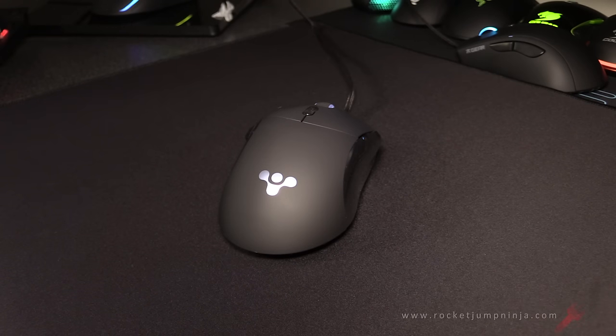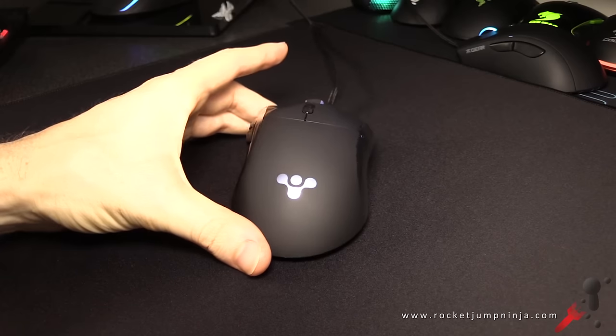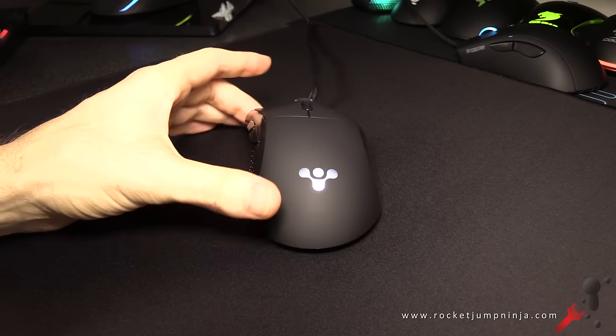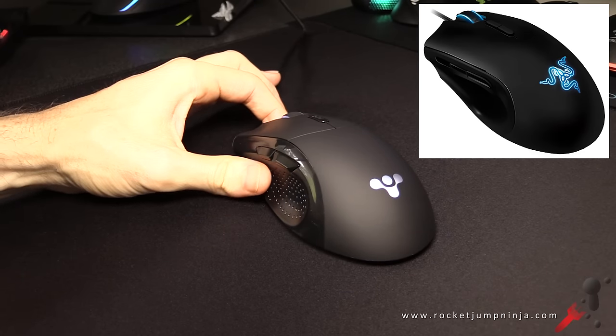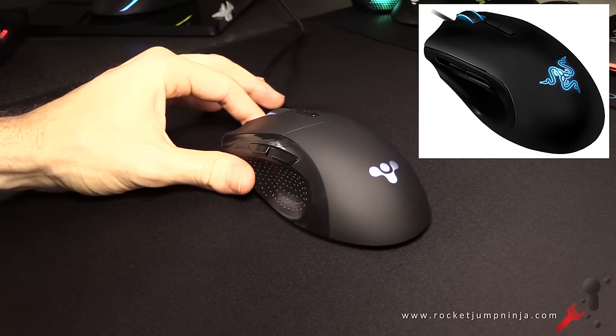After a thousand requests and an Amazon vote, here is the Final Mouse 2016 Classic Ergo. This reminds me of the Razer Imperator, a mouse I returned after a day. That's personal preference, and I'll explain why later.